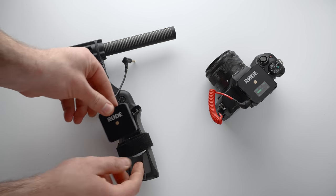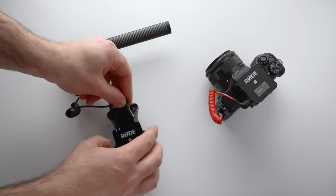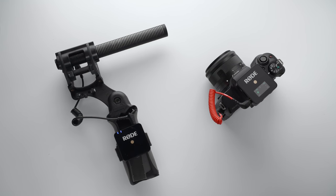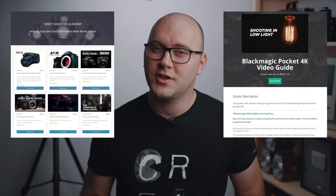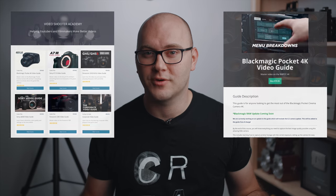If you enjoyed this video and want to pick one of these up, I'll have affiliate links in the description below along with links to other microphones and gear used in this video. If you're happy with your audio gear, maybe check out the Video Shooters Academy to learn more about your camera or filmmaking in general. That's going to wrap it up — thank you so much for watching. We'll see you in the next video.